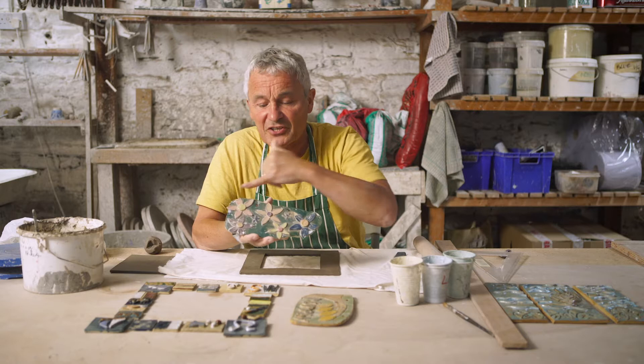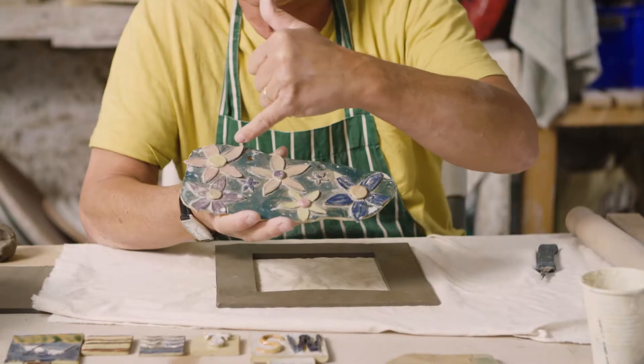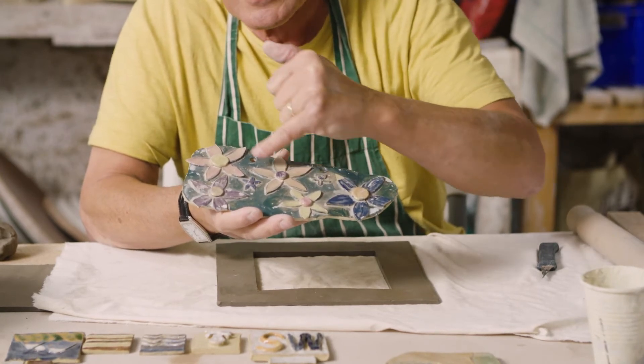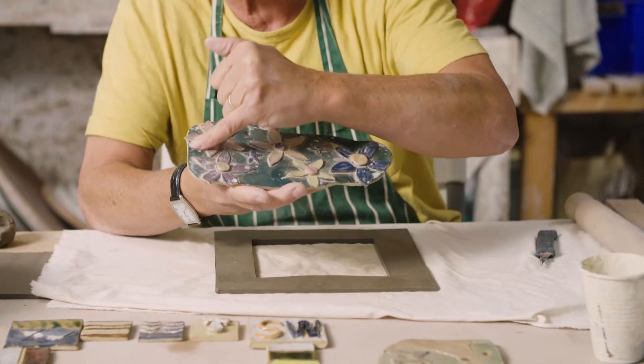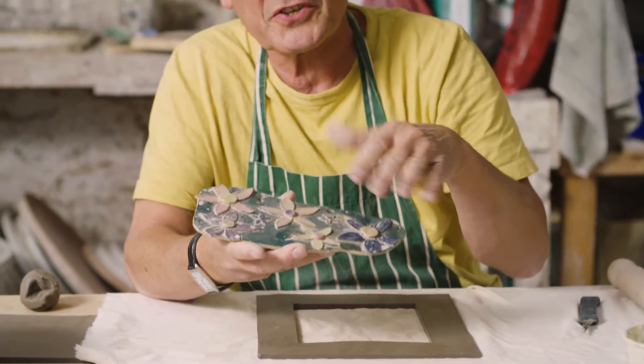This one has a sheet of clay on the back, then a single layer for most of it with flowers and a second layer in the middle of the flowers, and it's been painted with something called slips. Slips are coloured clay mixed with water, and when you paint them on they stick to the original clay.